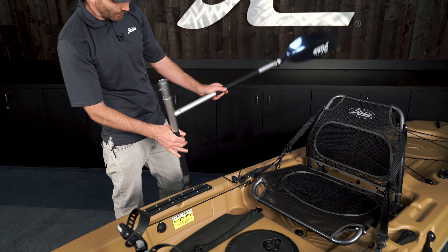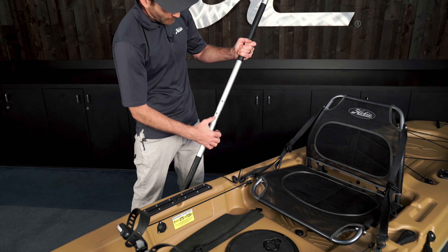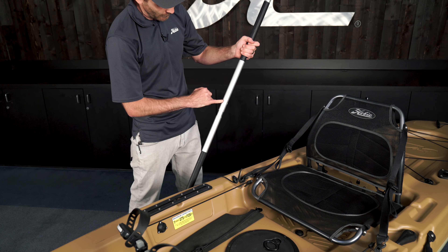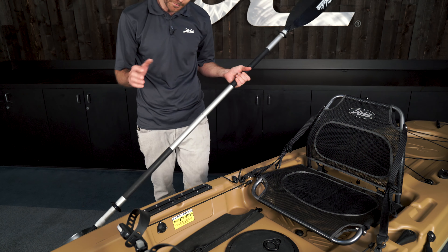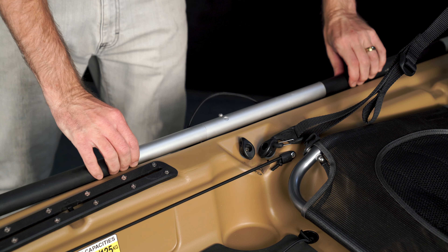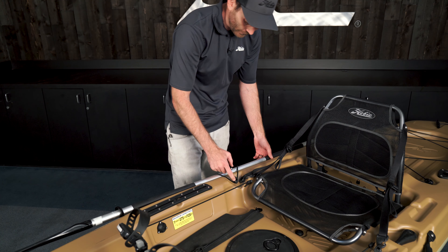This is your two-piece paddle. To assemble it, bring the two halves together. The button can be pressed in and you have three holes to select — the middle is kind of our neutral, and on the top and bottom you have options to feather the paddle blade. To store it on the boat, take this bungee, stretch it over the top of the paddle and hook it onto the strap there.